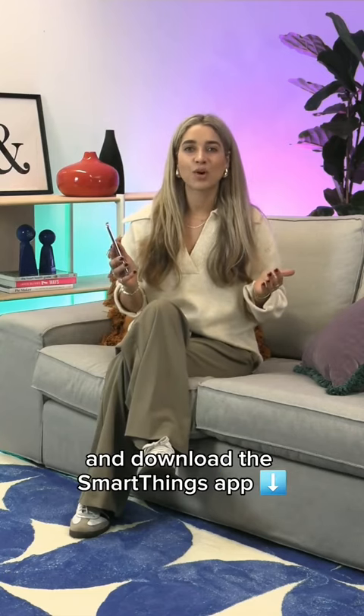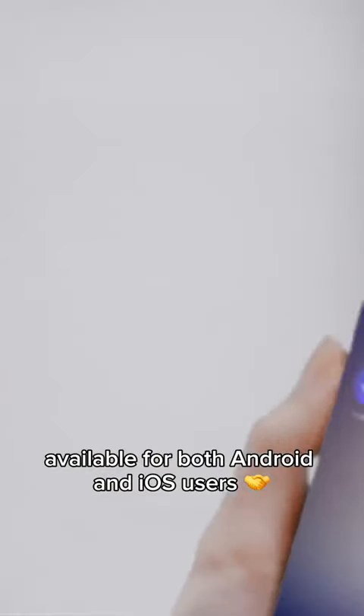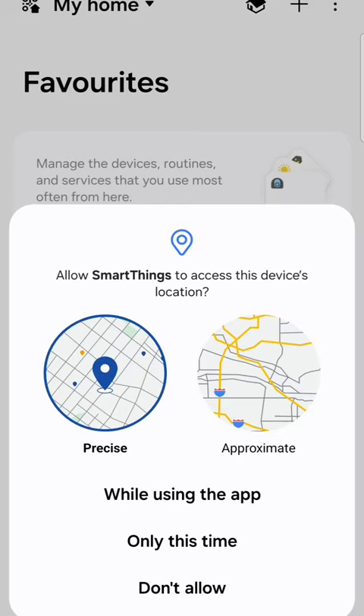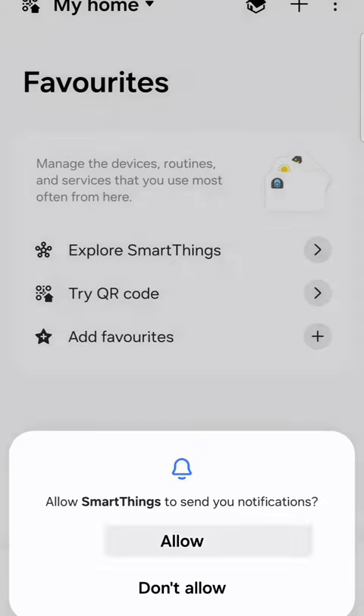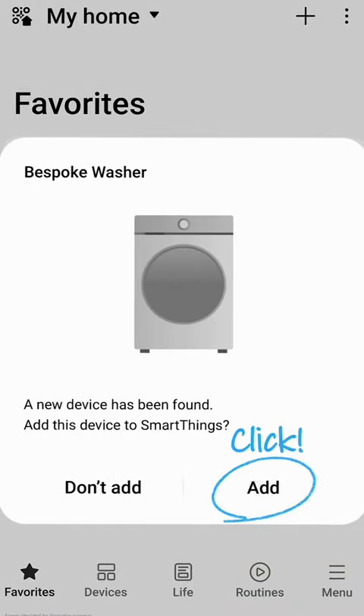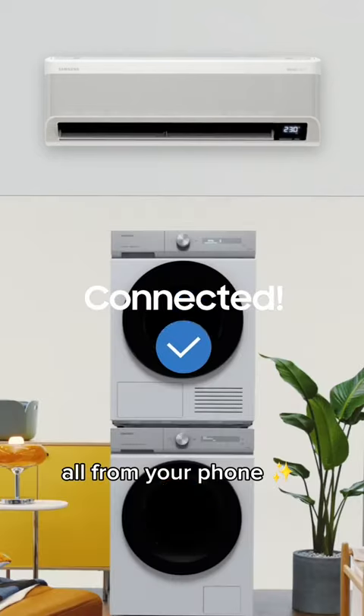First, connect to your Wi-Fi network and download the SmartThings app, available for both Android and iOS users. Then sign in or sign up to your own Samsung account. Now connect to your compatible Samsung device or devices and you're ready to take control all from your phone.